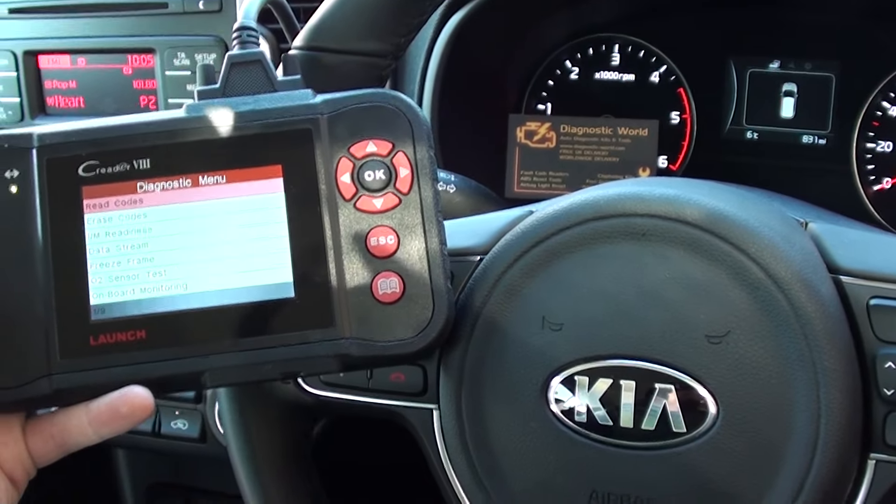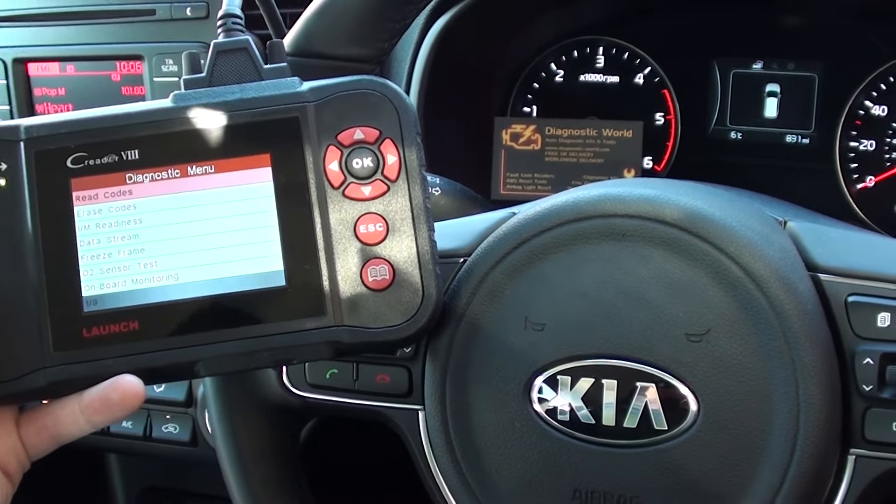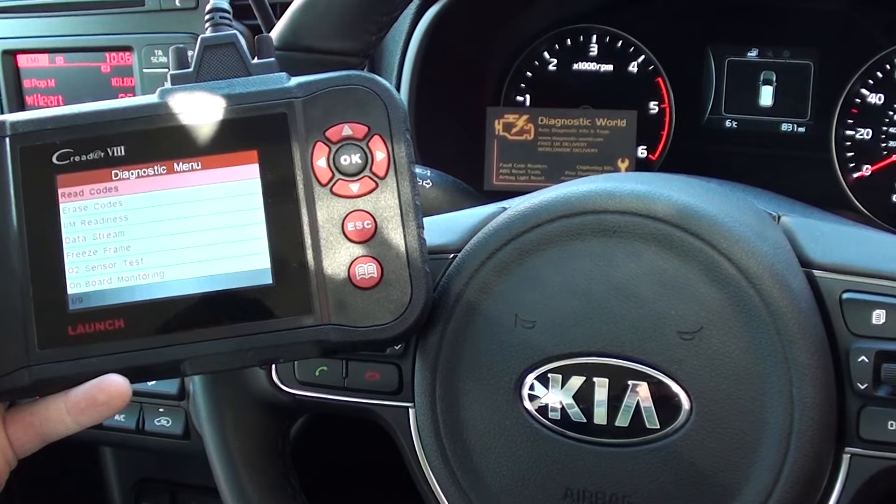I hope this video has helped you if you're looking to diagnose a check engine light in your vehicle, or even your Kia — then this kit should really help you. Thanks for watching, and I hope this helps.